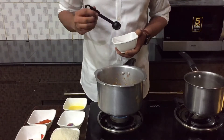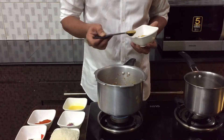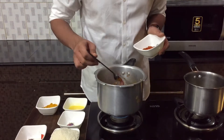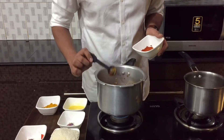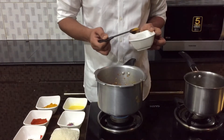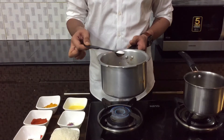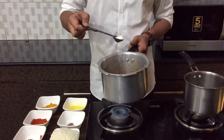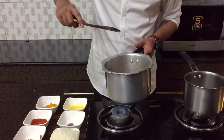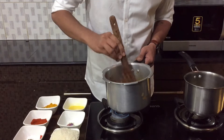Now back to the onions and tomatoes. I'm adding half teaspoon of turmeric, one teaspoon of coriander powder, about two teaspoons of chili powder, one teaspoon of chicken masala powder, and finally one teaspoon of salt. Keep the flame low so the masalas don't burn, and mix them all together really well.